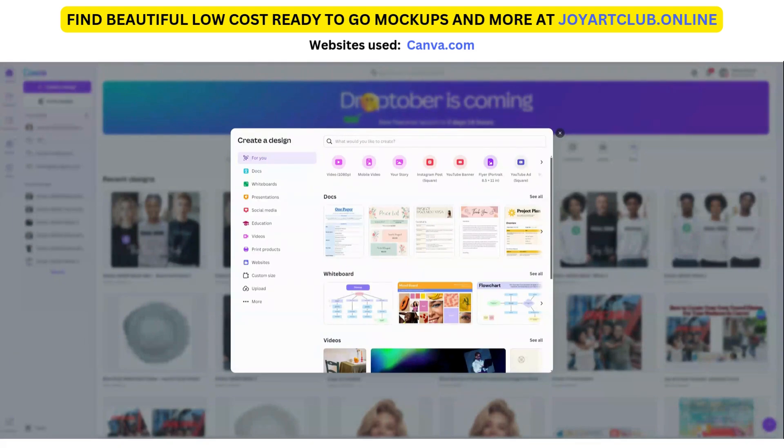So of course I'm over in my favorite place to be online, which is canva.com. I do have the pro version. Those of you who have been with me for a while know that I have the pro version and I definitely recommend it because there is just so much more that you can do using the pro version.